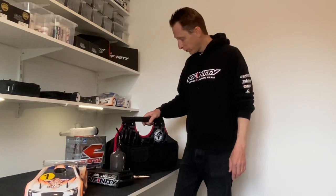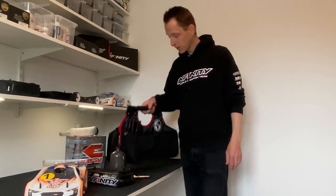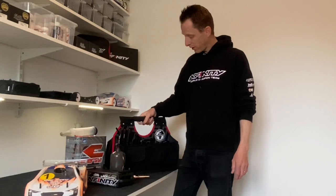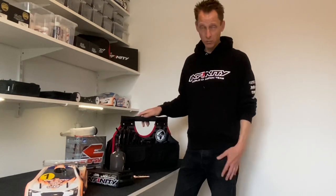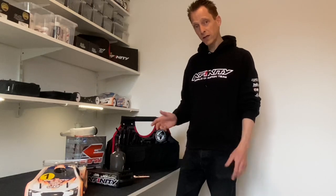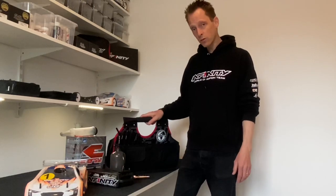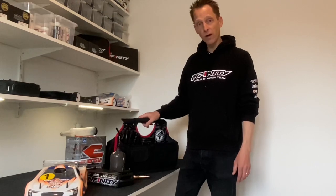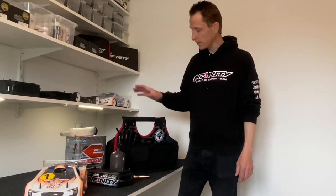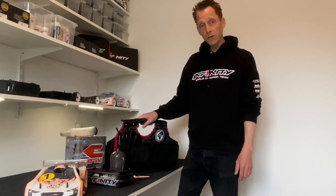So yeah, that's pretty much it. Again, this is a very easy pit bag — very handy. You can put, of course, as much stuff as you want. But I think these are the small things that you might need in a race or in a final. It's always nice to have it with you instead of running back to the pit and losing a lot more time.